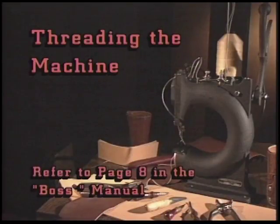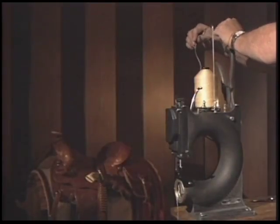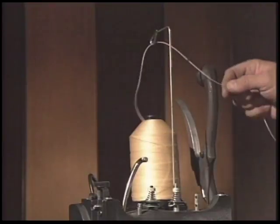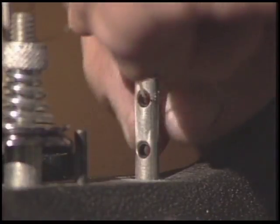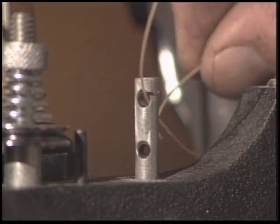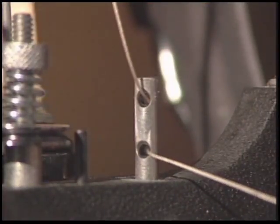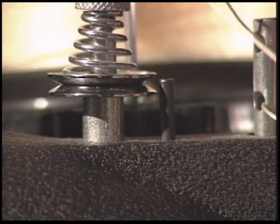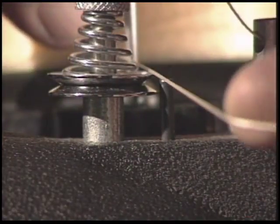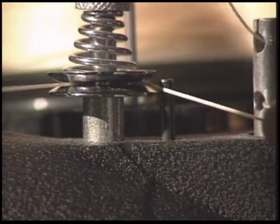At this point, let's start threading the machine. Refer to page 8 in your manual. First, select the proper thread and place it on the thread stand. Loop the thread through thread guide A, then pass the thread through the top and then bottom holes in thread guide B. When using heavy threads — 346 or larger — only use the bottom hole on thread guide B. Weave the thread along the front of guide post C, then pass the thread through the back side of the secondary tensioner, D.